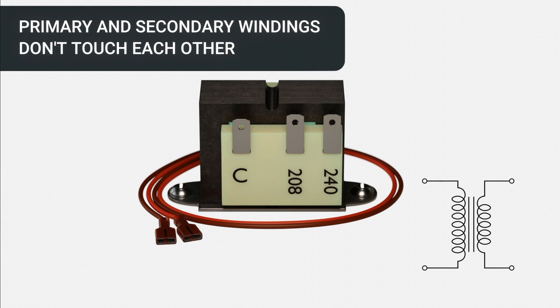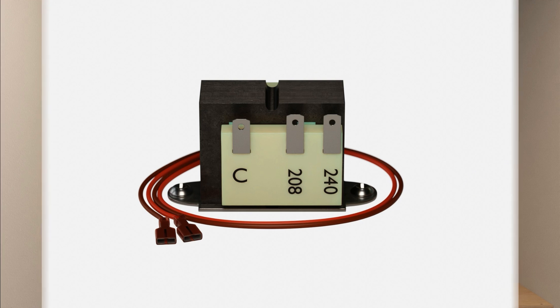In this type of transformer, the primary and secondary windings don't touch each other. Energy is transferred through an electromagnetic field, known as induction.